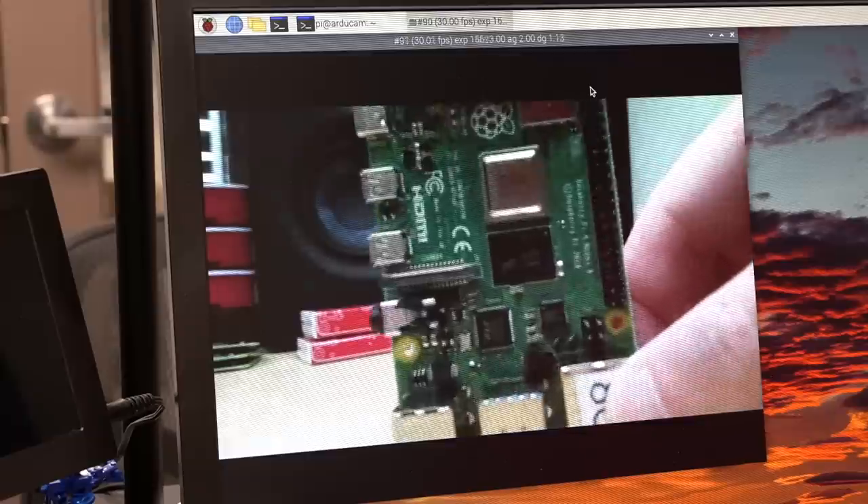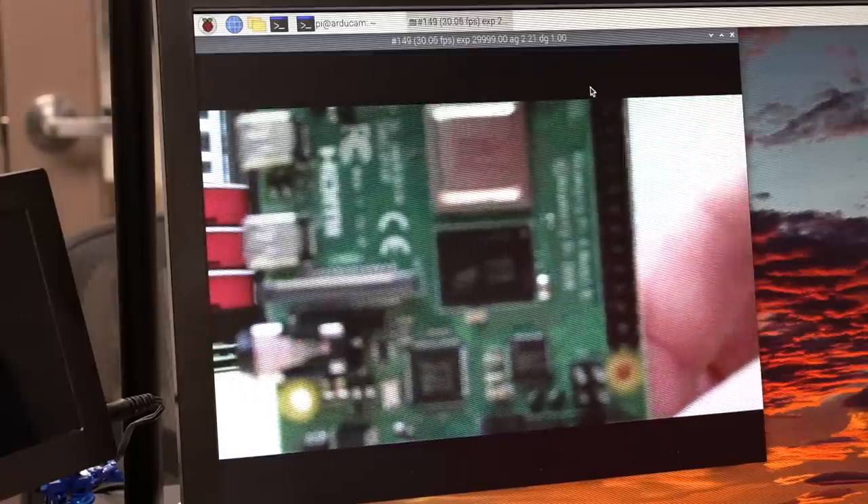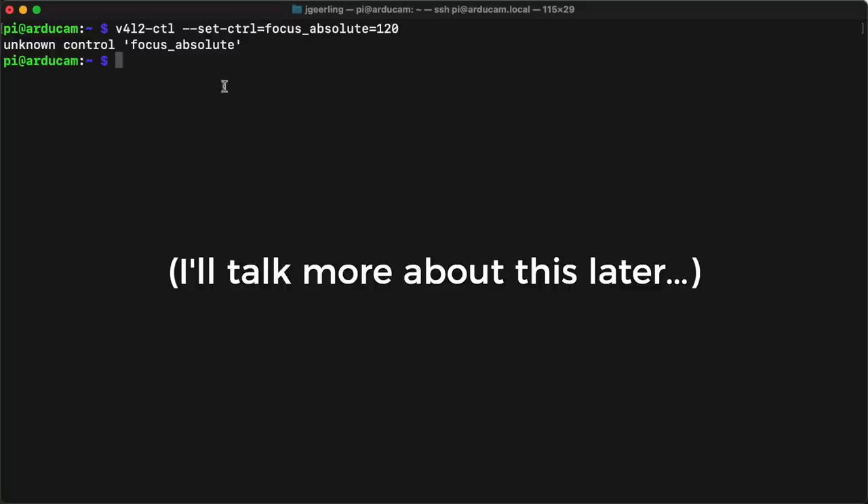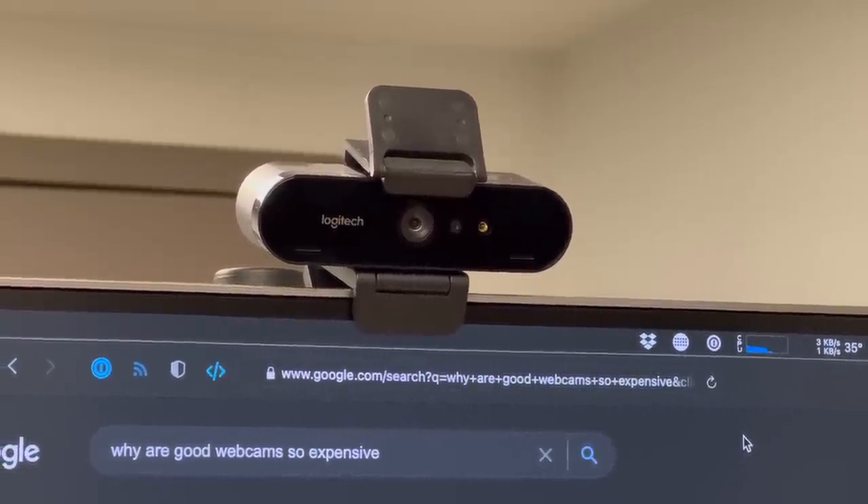One thing that's not available yet is full-time automatic autofocus. Right now, autofocus is a one-time thing — at least in terms of practical use. You fire off a picture or start recording and it'll autofocus once at the beginning. ArduCam provides a Python script to adjust focus on the camera, but that's mostly a tech demo right now. It isn't completely integrated with Video for Linux yet. You can at least refocus while recording using the terminal, but it's a little clunky.